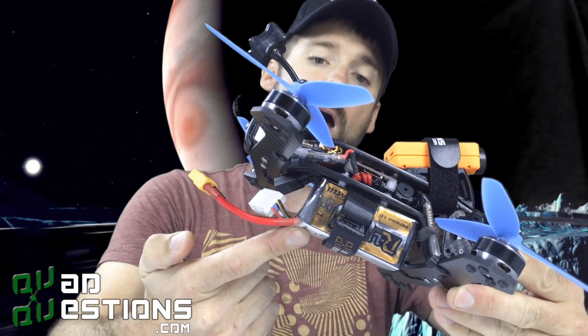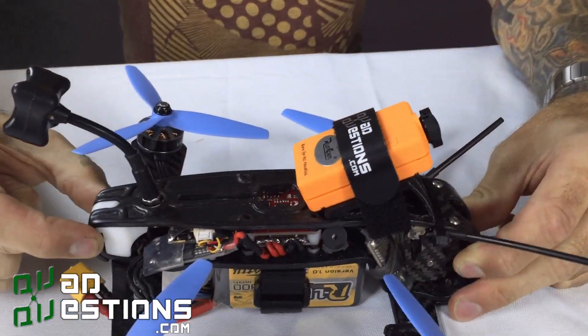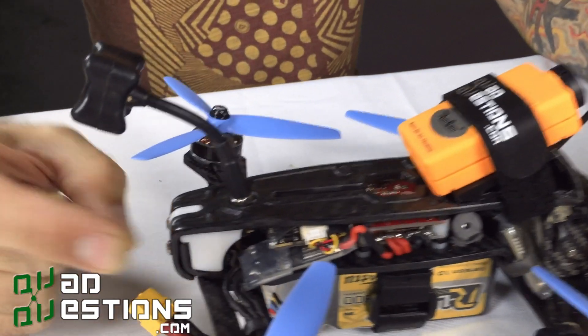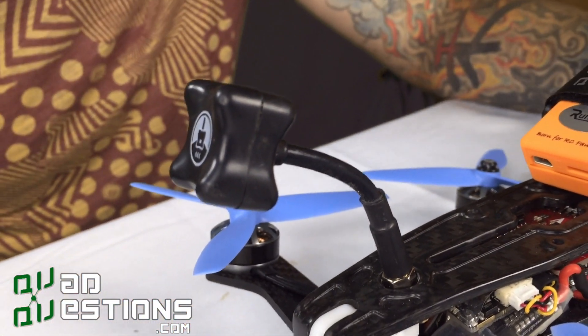It's also a ton of fun to fly in air mode. Doing tricks with the battery on the bottom really helps with your center of gravity. This has a custom LED pod built into the back that you can power with your flight controller, so your LED in the rear will give you all of your flight data that you need.